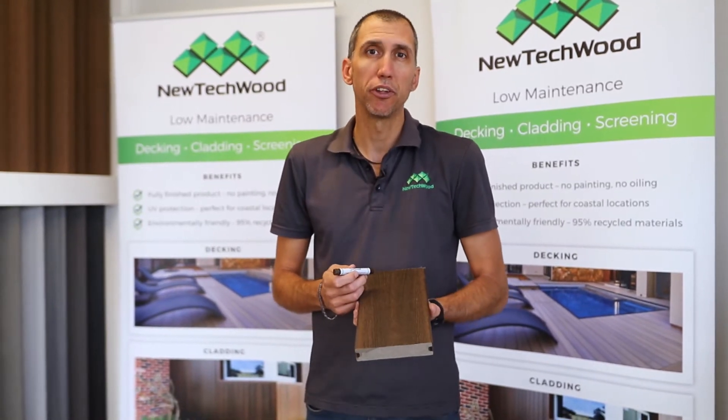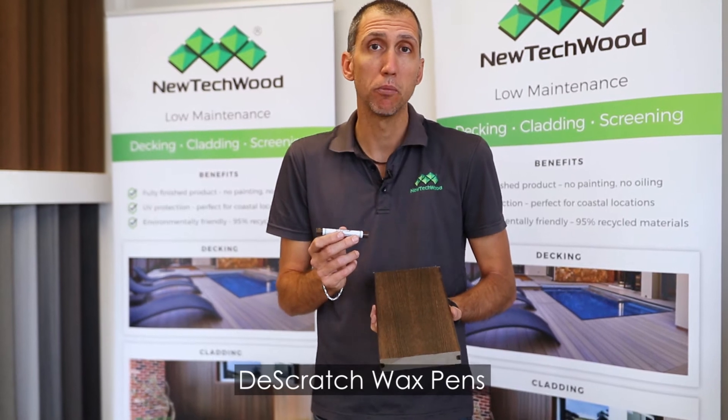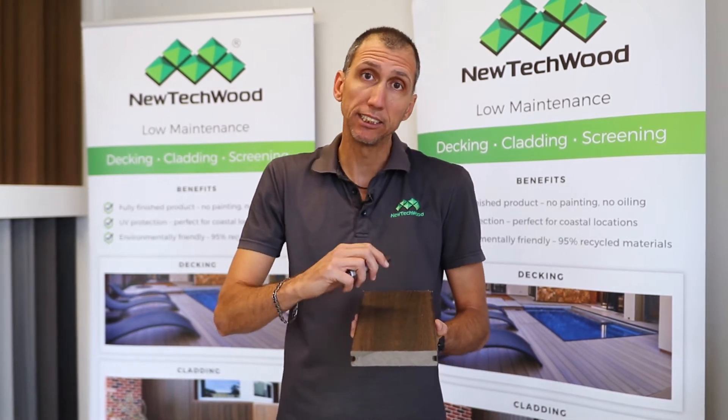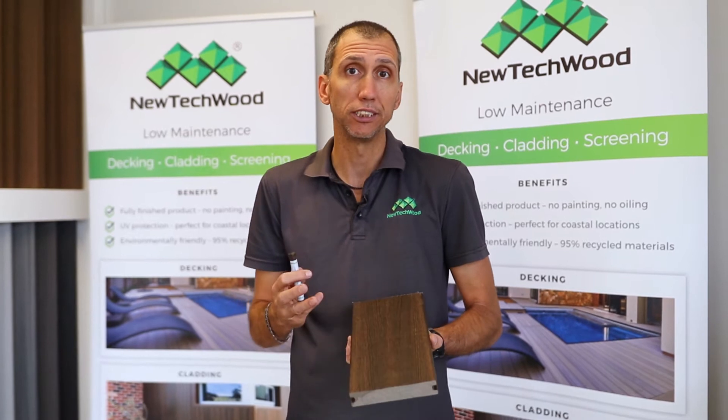Another accessory that we do for the new Techwood composite boards is the de-scratch wax pens. These perform a great function if you've got a light scratch or a light gouge in the decking profile. You can actually rub the wax in to fill in that scratch and it will conceal it to a very high degree.